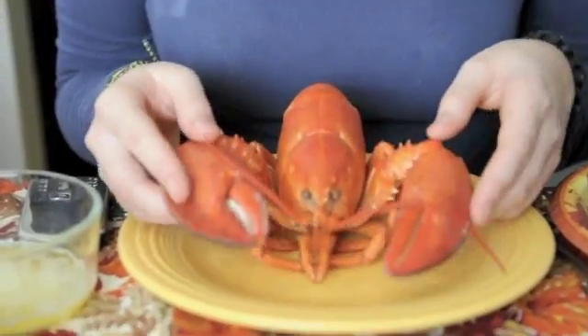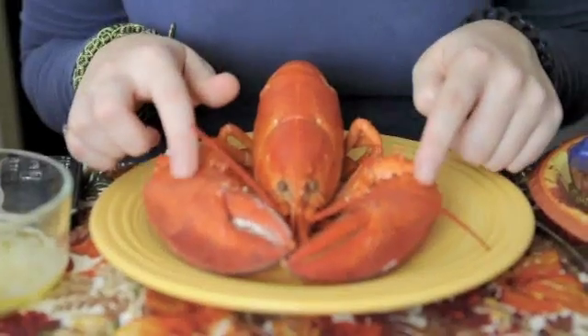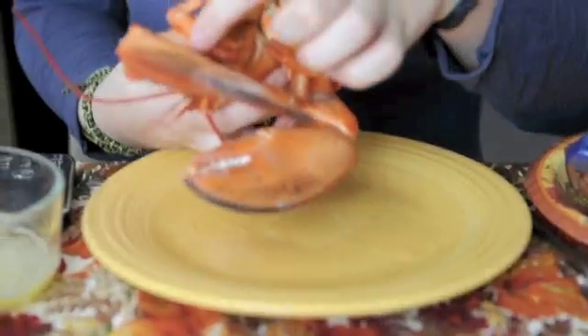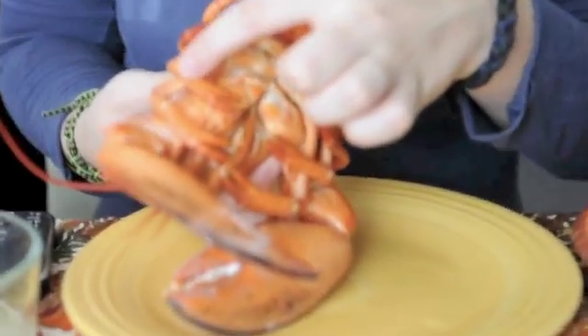These are his chelipeds, also called the first walking legs. Going down, you can see the second walking legs, third walking legs, fourth walking legs, and fifth walking legs.